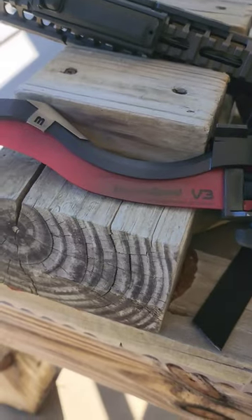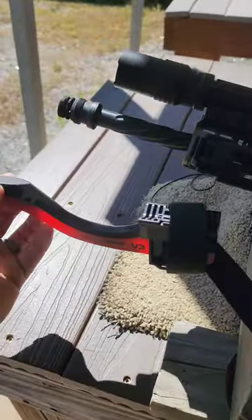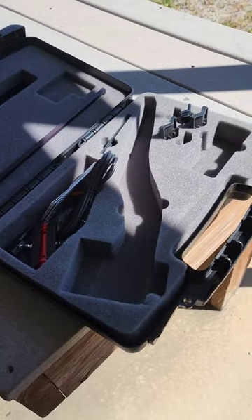This is a cool gizmo — this is the MagnetoSpeed. I just took it off, against my better judgment, but it goes underneath the barrel like a bayonet, and you have all sorts of attachments to help you mount it safely and for a variety of configurations.